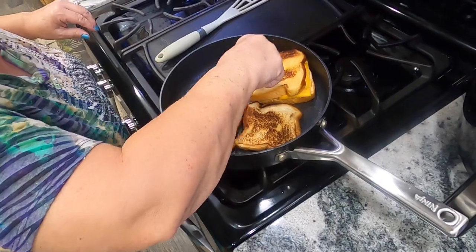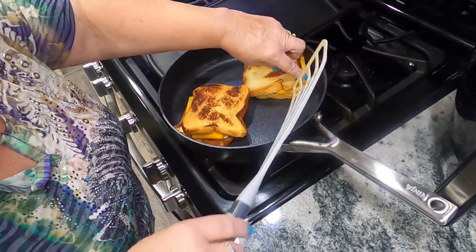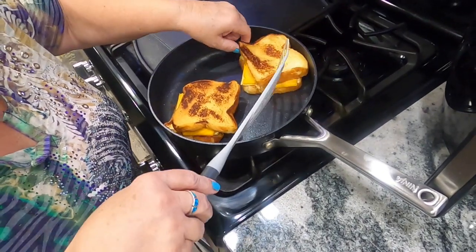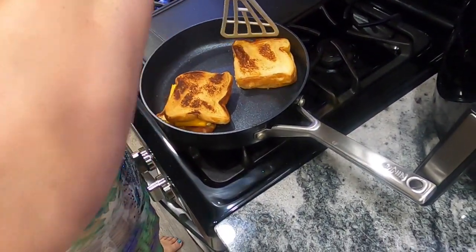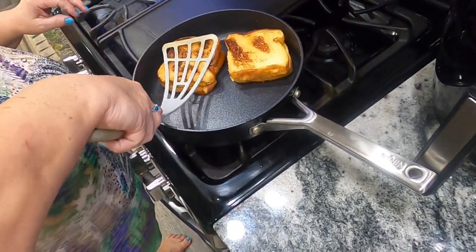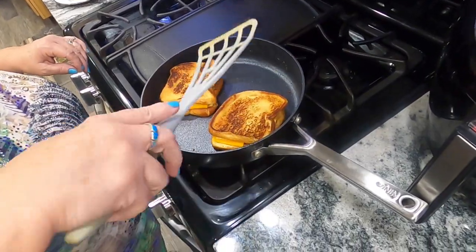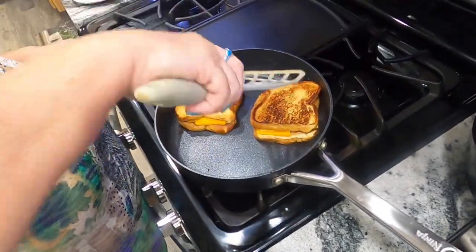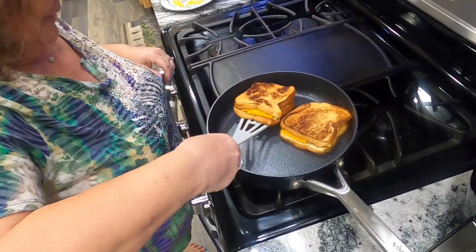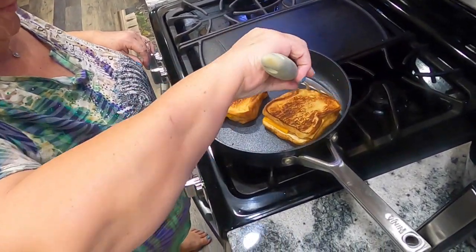Ooh, that was hot — that's real hot. I didn't expect it to be so hot since it's so thick. I am not used to this thick bread. It's just a pan on a stove. Let's see if I can get these toasting right and not burn them.